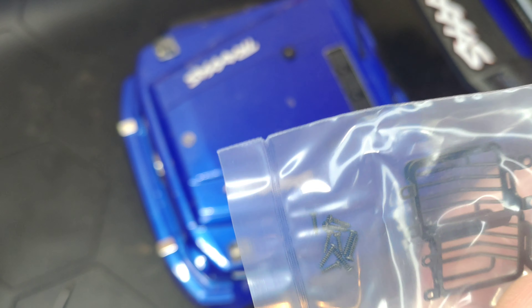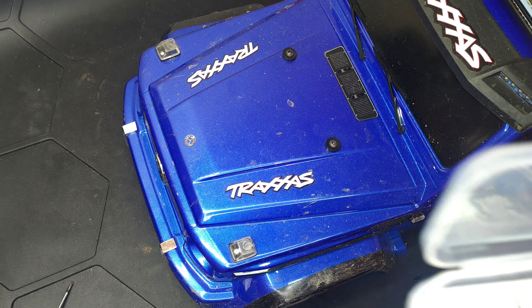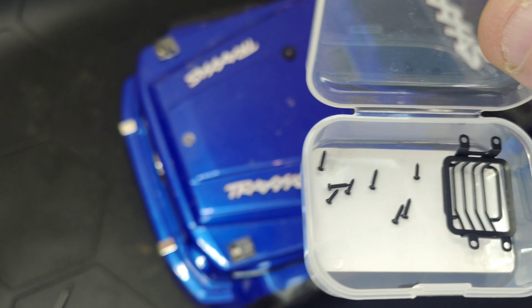Basically that's what you get in the packet. You get a couple of little grills in each one and a whole bunch of little tiny screws. What I would do is just empty each one out into its packet.